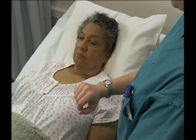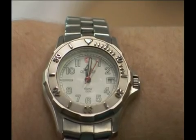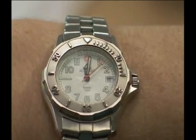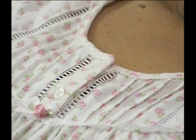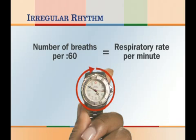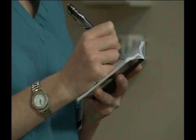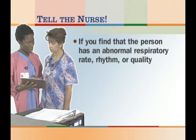To measure a person's respirations, you will need your watch with a second hand, just as you did when measuring the pulse. Wait until the second hand on your watch gets to 12 or 6, then look at the person's chest and count each rise and fall as one respiration. If the respiratory rhythm is regular, count the respirations that occur in 30 seconds and multiply by 2 to get the respiratory rate per minute. If the rhythm is irregular, count for a full minute, but do not multiply by 2. Be sure to record the person's name, the time, and the respiratory rate, rhythm, and quality. If you find an abnormal respiratory rate, rhythm, or quality, report your observations to the nurse immediately.